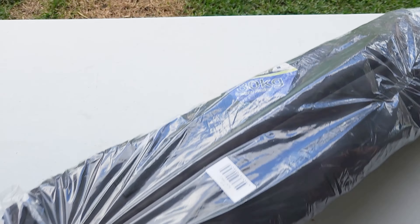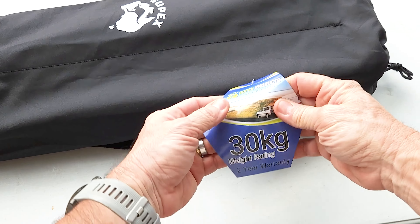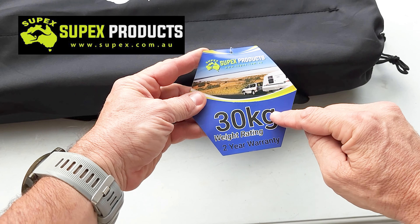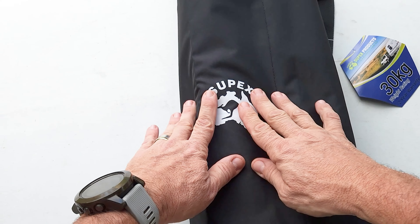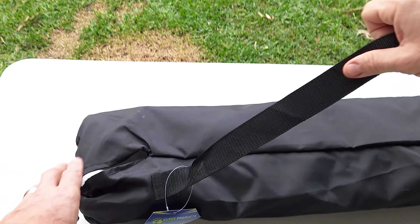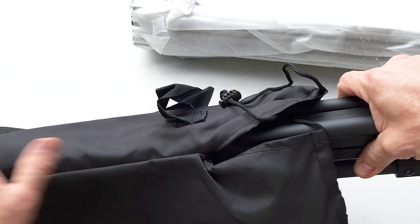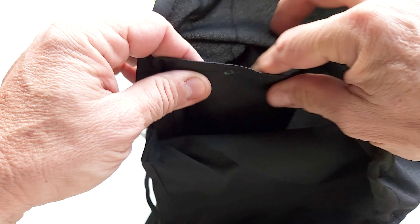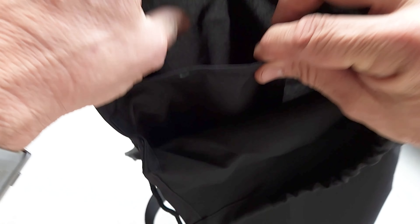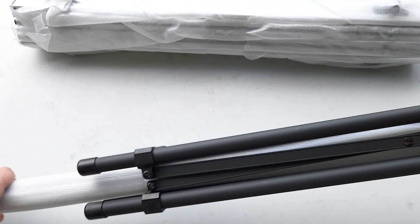Here it is — let's get it out of its packaging. The tag says Supex Products, 30 kilogram weight rating, two year warranty. It comes in this bag with a logo on it and a strap you can throw over your shoulder. Inside the bag there's a divider — one side for the slats and the other for the legs.